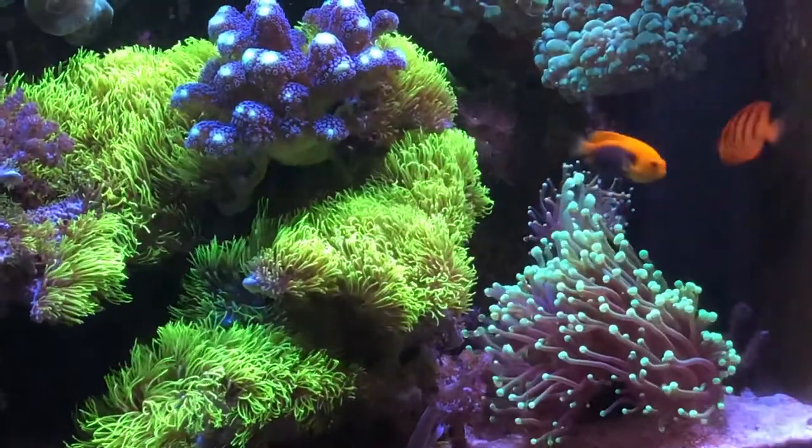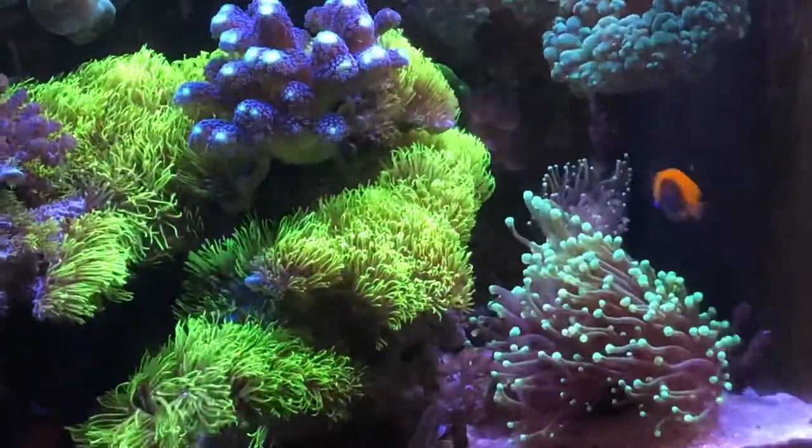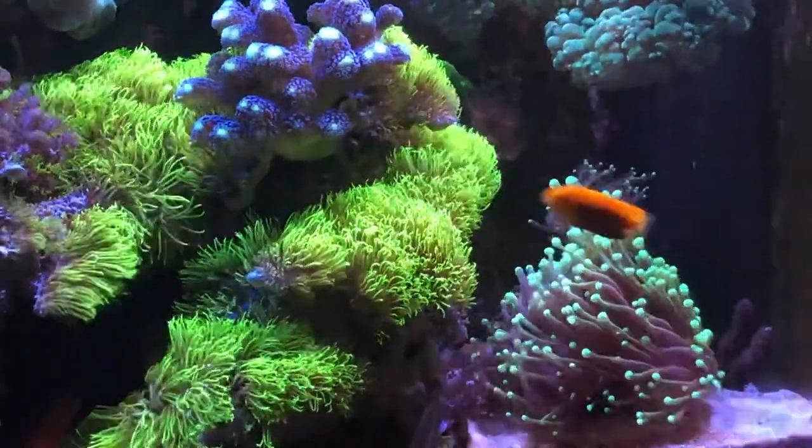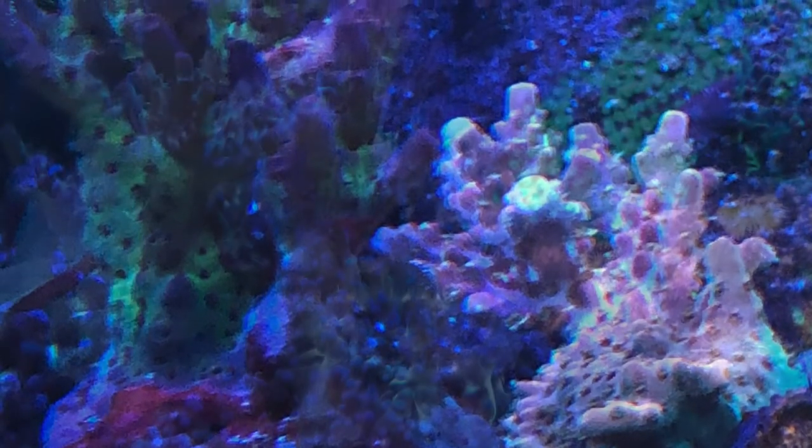I also cleaned out the skimmer cup. I didn't grab a shot of it, but it was pretty much full — about a half gallon of liquid. I'm still skimming wet.